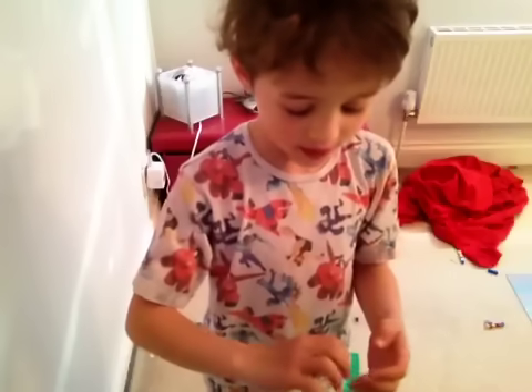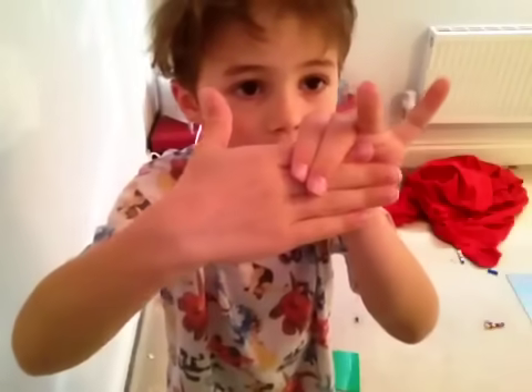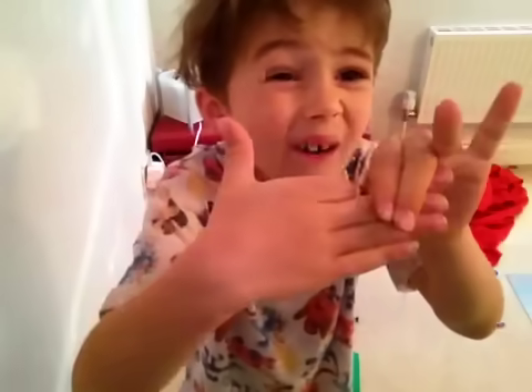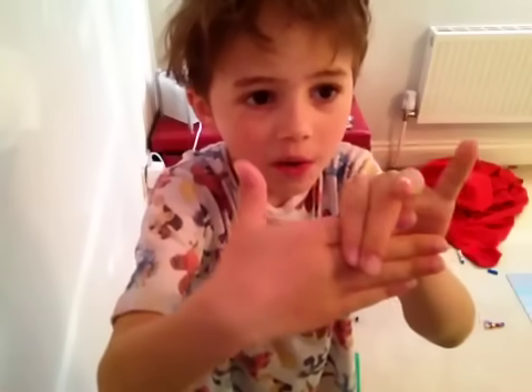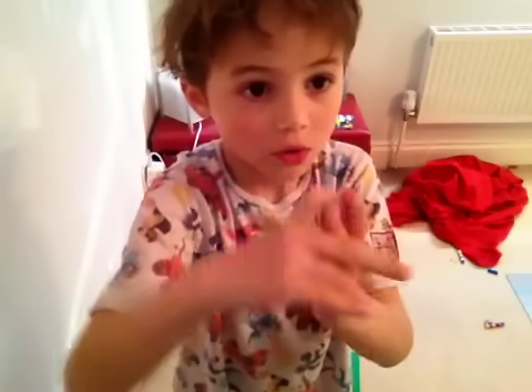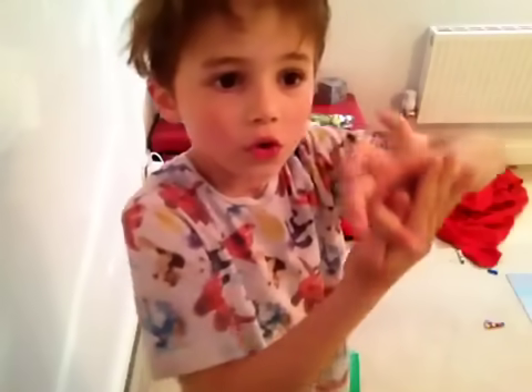It works with your thumb or your pointing finger. I'll show you — it's a bit more real-looking with your thumb.